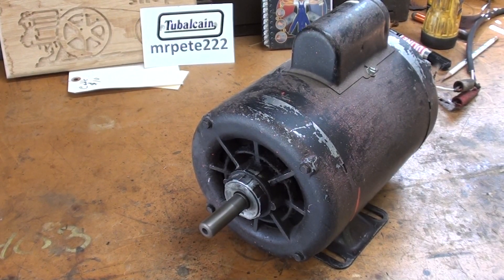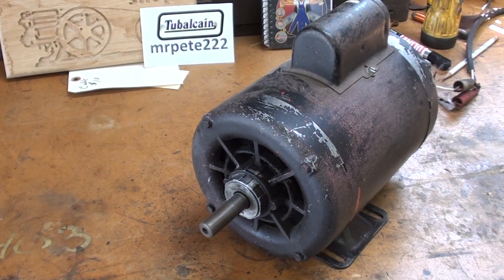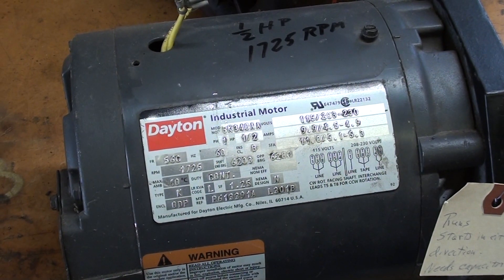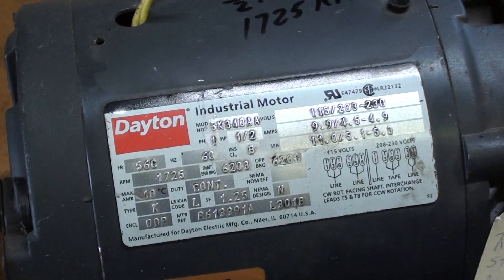In order to change the bearings, of course I've got to take it apart and determine what kind of bearings, what number of bearing is in there. Since I don't carry bearings in stock — don't get me wrong, I've got hundreds of bearings, but they're never the right ones.